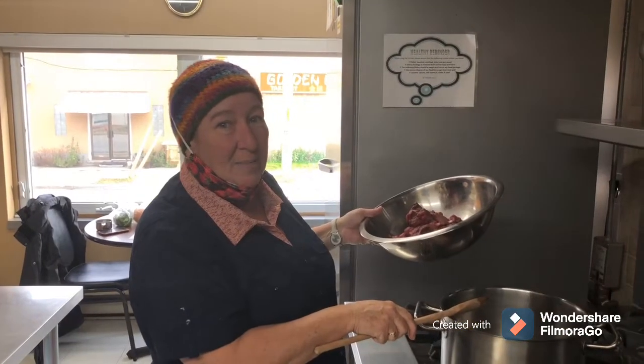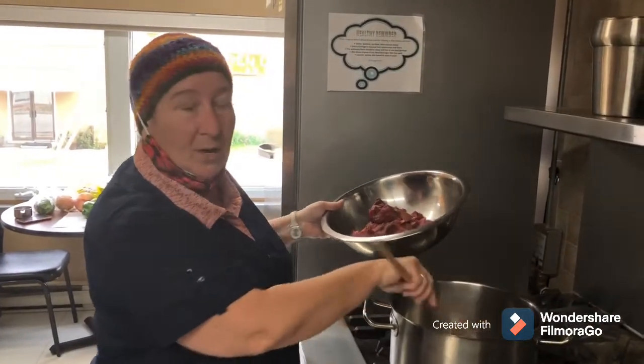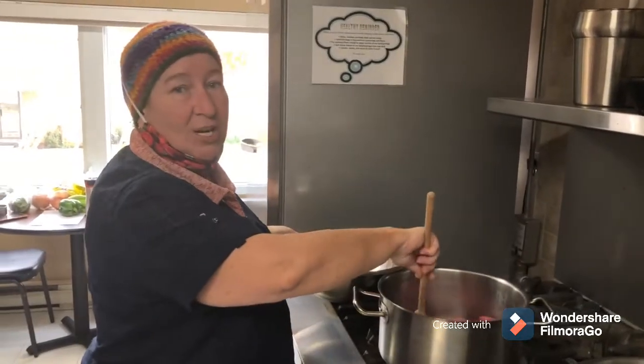Hi all, we're ready to add our meat to our cooking pan. We've warmed up the oil a little bit — make sure the oil is all over the bottom. We're just going to add it in and give it lots of stirs.